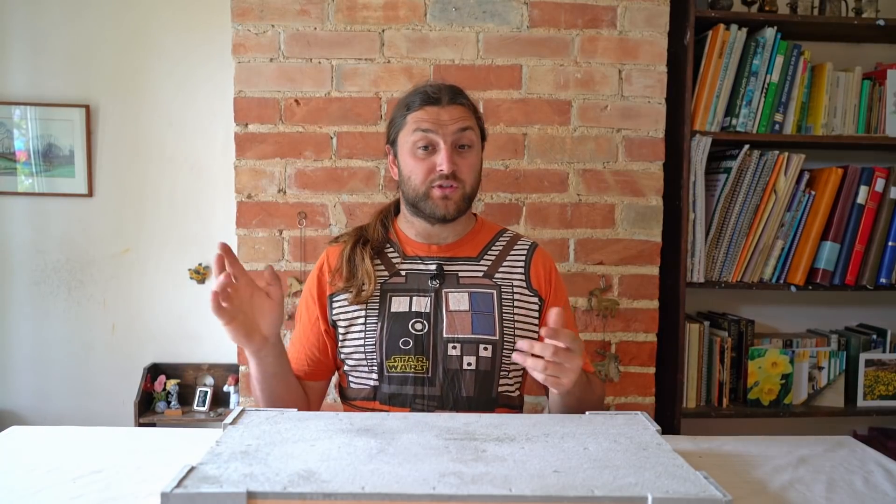Many of you enjoyed the episode where I got sent a box of stuff in the mail - well, another wonderful person has sent me a box of bits, so I'm going to open that for us all to enjoy. A really massive thank you to the guys for sending me stuff, and if you've got a box of things you think could be used on the Mulder Railway and want to donate it to the channel, just drop us a message and we'll organise that.